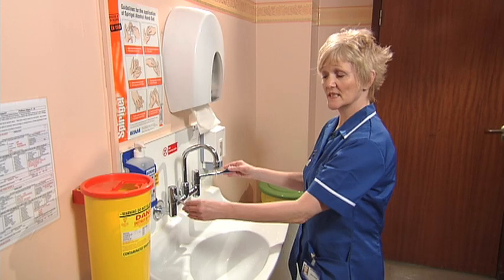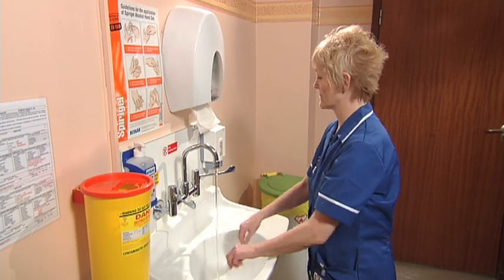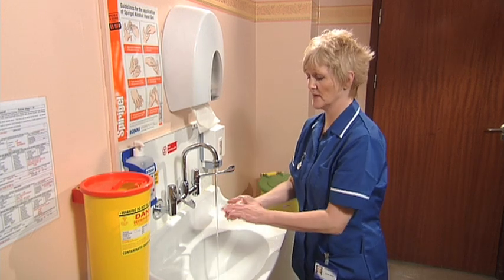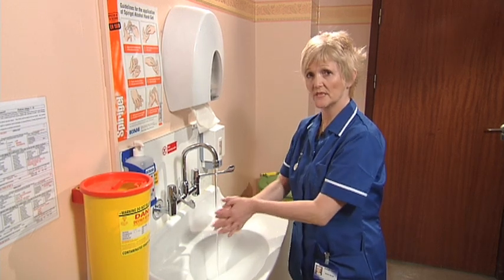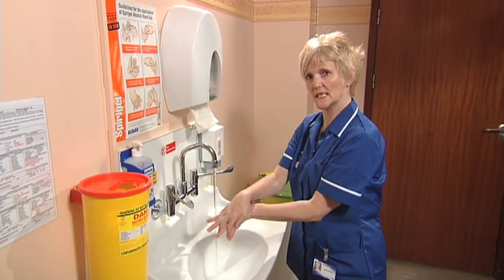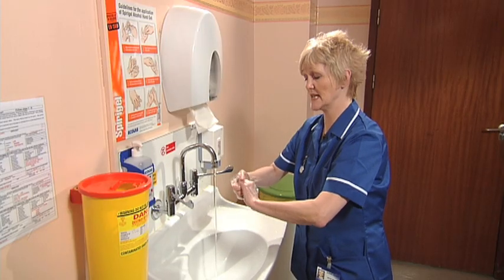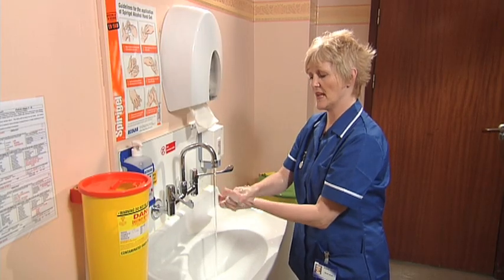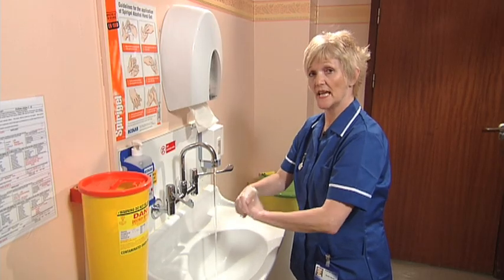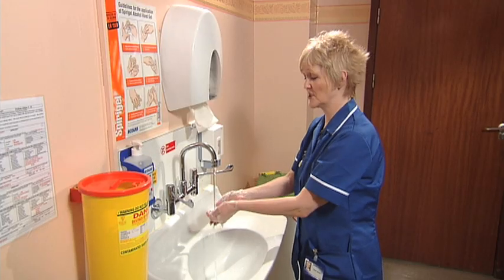The idea is to cover all the surfaces of both hands up to the wrists and keep rubbing until the alcohol dries. Wet your hands using warm but not hot water. Use about a teaspoon of soap, covering the palms, working in between the fingers. Again, on the backs of the hands, in between the fingers. Interlock the fingers so that the fingernails are cleaned. Cover the outside of the thumbs and up to the wrists. This should take about 15 seconds or 2-3 verses of Happy Birthday to you.